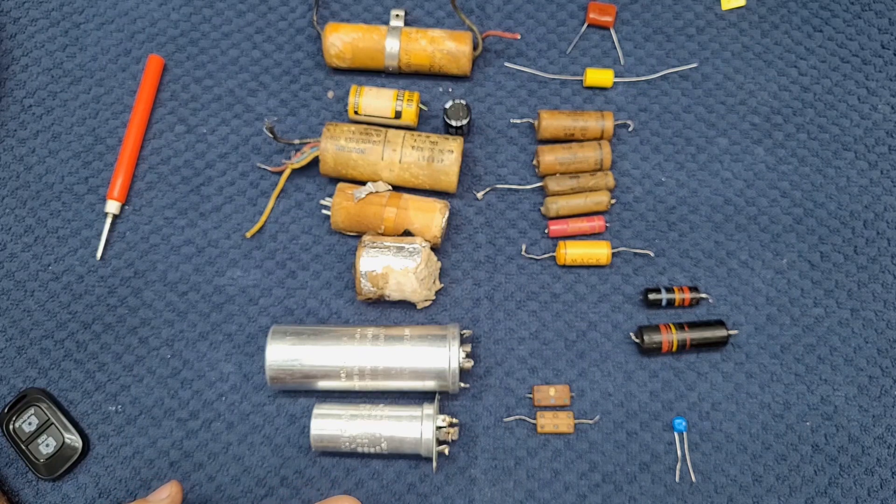I'll be getting you information on where you can buy replacements affordably. They're so affordable you can put a bit of stock in. If you're going to do more than one radio, you can buy 10 or 25 at a time of each given value. It's nice to have stock on hand when a radio comes in — you've got parts and pieces and you can get moving on it right away.